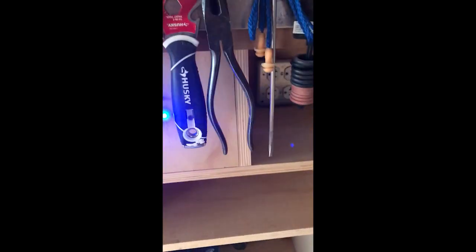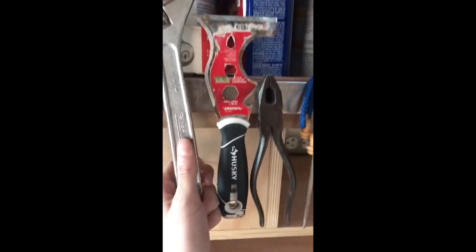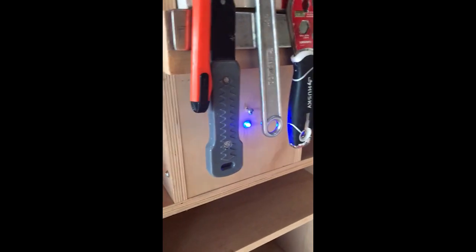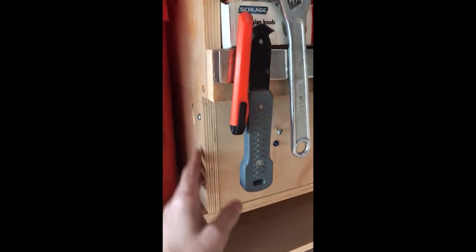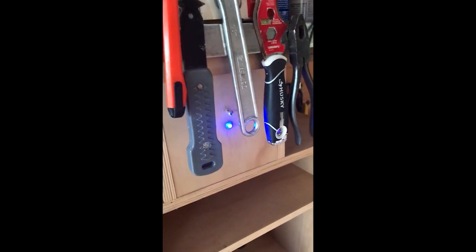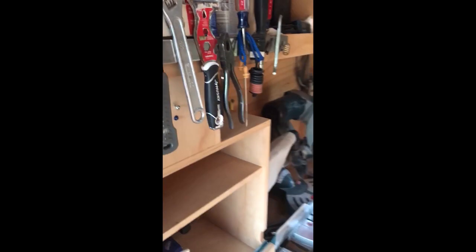Sort of hidden behind here — this magnet bar — is the security system. You can't really access it easily without taking a couple of screws out. Basically, there's a solar panel on the roof, so it keeps the whole thing charged and keeps all the sirens and lights working.